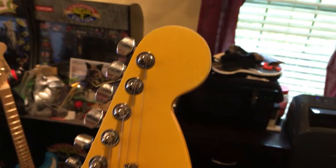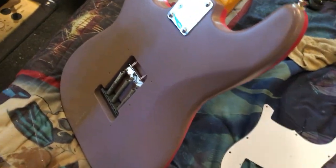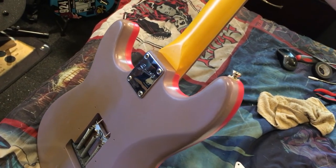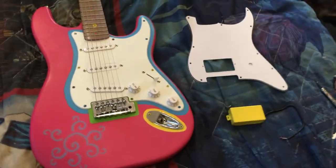The neck and headstock are painted too. If you happen to be watching — the person I picked this up from — she's a really nice lady. I met her over in the beach area, and it was pretty cool. I went right before the Striper concert. So yeah, this is a really cool guitar and I'm going to modify it.